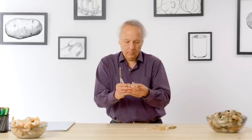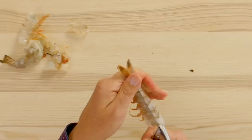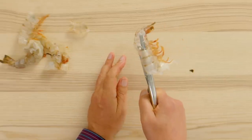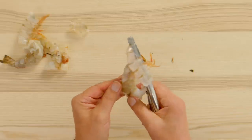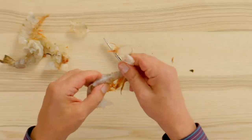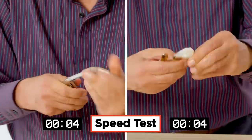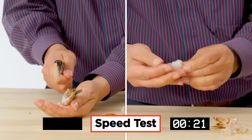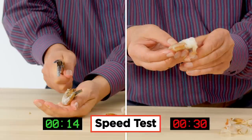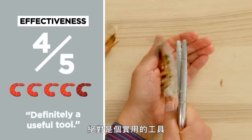Let's try another. Feed it through, go in deep, squeeze, and we have a shell on top and a shrimp that pulls out relatively easily. In terms of effectiveness, I would rate the shrimp peeler a four. I think it works pretty well — it was definitely a useful tool.